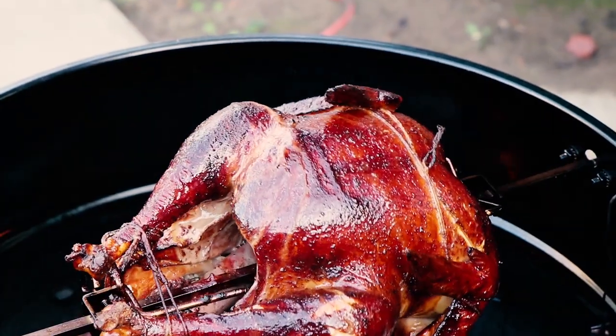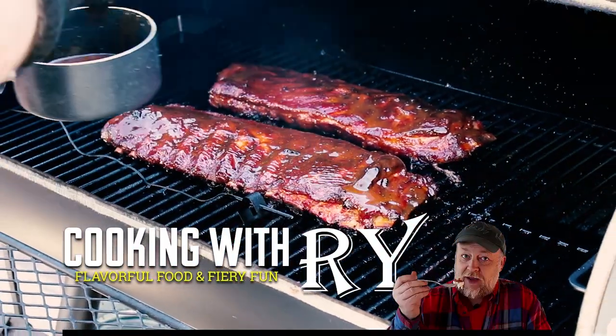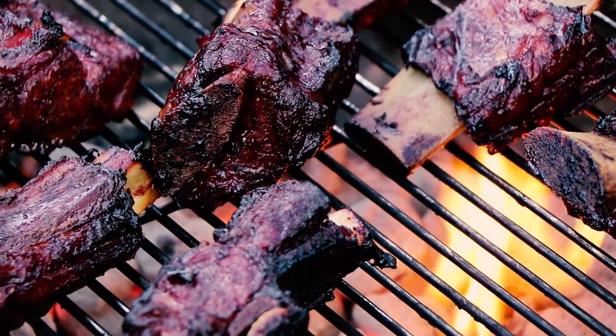We're going Wagyu again today because I'm going to be grilling up Wagyu Bavette Steak out on the Weber kettle. Wagyu Bavette Steak.